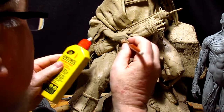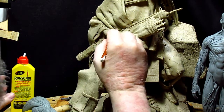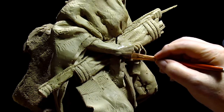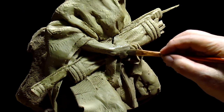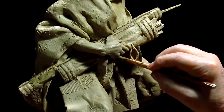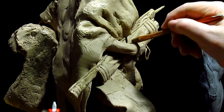I'm using a little Ronsonol on his hand just to soften the clay a little bit and blend some of the parts of it. I don't know if I'm going to go into the detail of veins, but I may do that tomorrow.